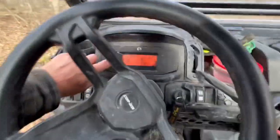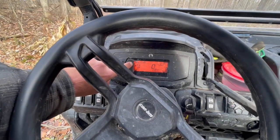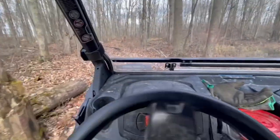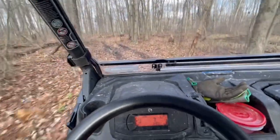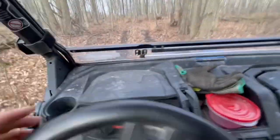Let's see how many hours we have on it — I just passed it: 283 hours. Besides a couple of oil changes and changing out all the drive fluids, I've had zero problems.